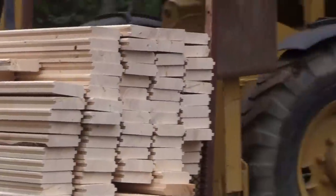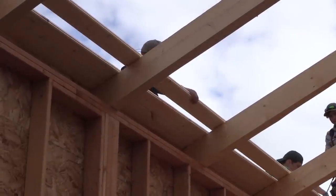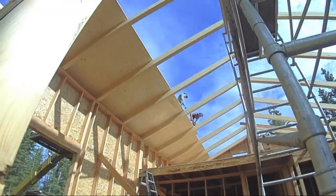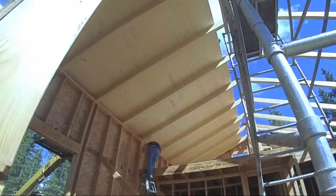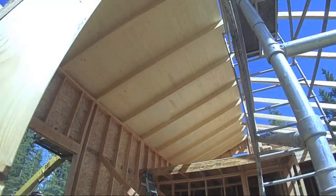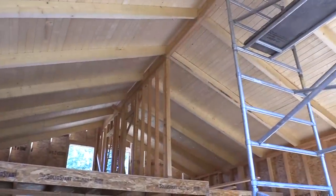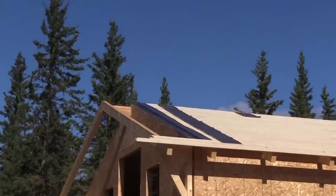From there, we just bought some 2-inch thick tongue and groove and stacked it right on top of the rafters, spliced it where the rafters are, and nailed it right on top. This creates the interior wood ceiling. Anybody that's ever hung drywall overhead on a cathedral ceiling like this knows that being able to work from the top down is so much easier.